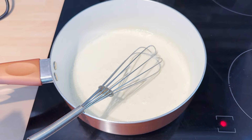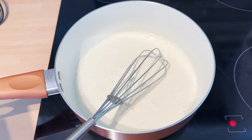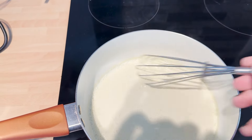First of all I'm making dauphinoise potatoes because they take an hour and a half to cook in the oven. In there I've got — this is for two people by the way — 135ml of double cream, 175ml of soya milk and two garlic cloves, and you're just going to heat that on a low heat.